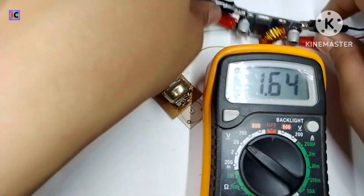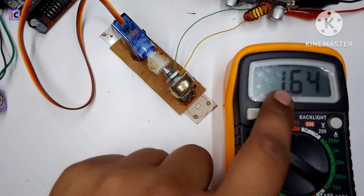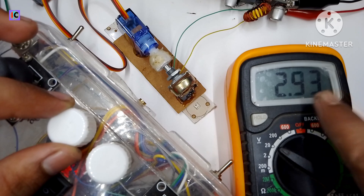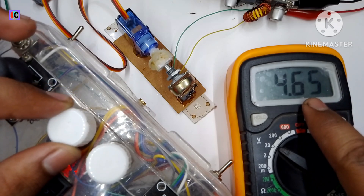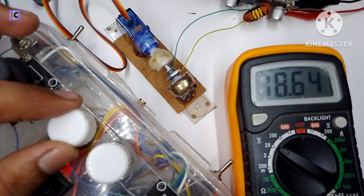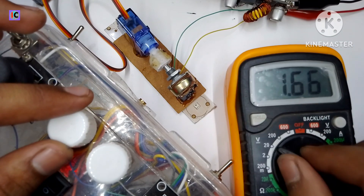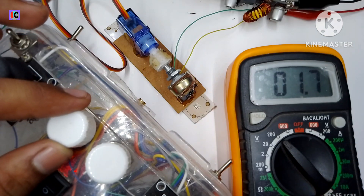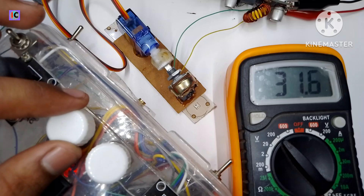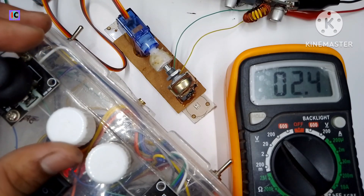In this case, the minimum voltage of 1.64 volts is coming from the XL6001 module. Here you can see my 15-channel transmitter. When I rotate the potentiometer on the transmitter, the voltage on the receiver is also increasing and decreasing according to the rotation of the transmitter knob. It's working very well for any kind of RC car and robots.